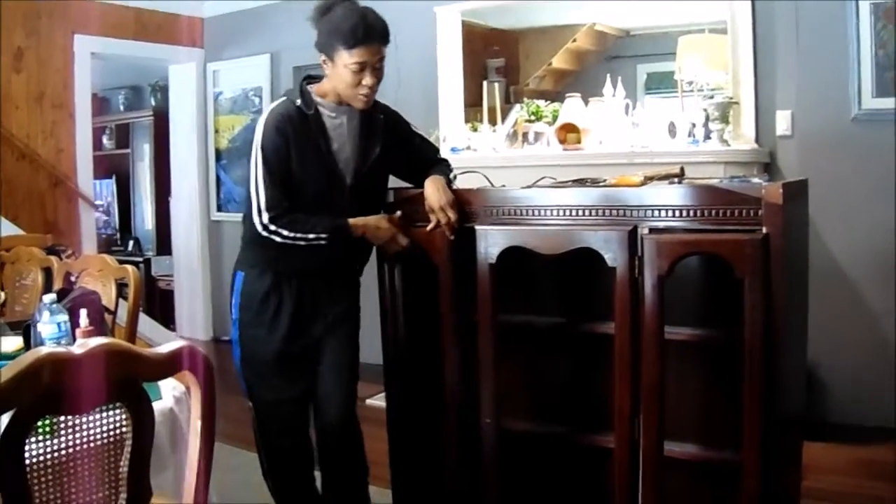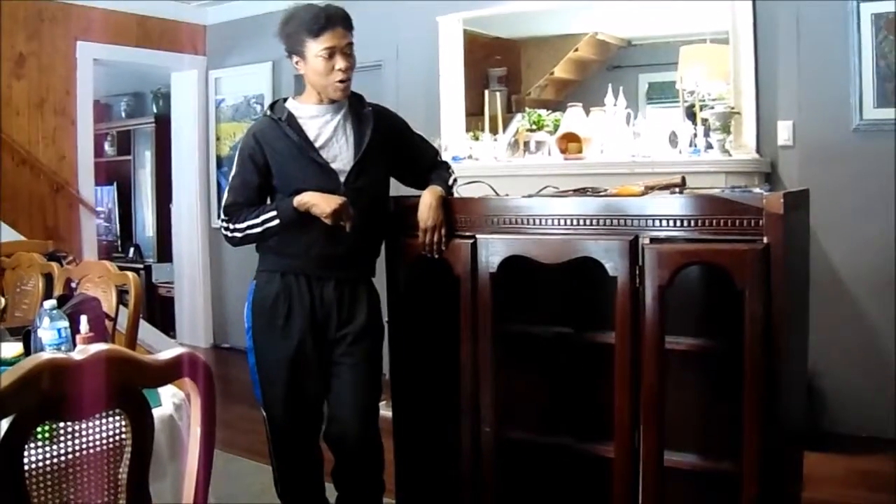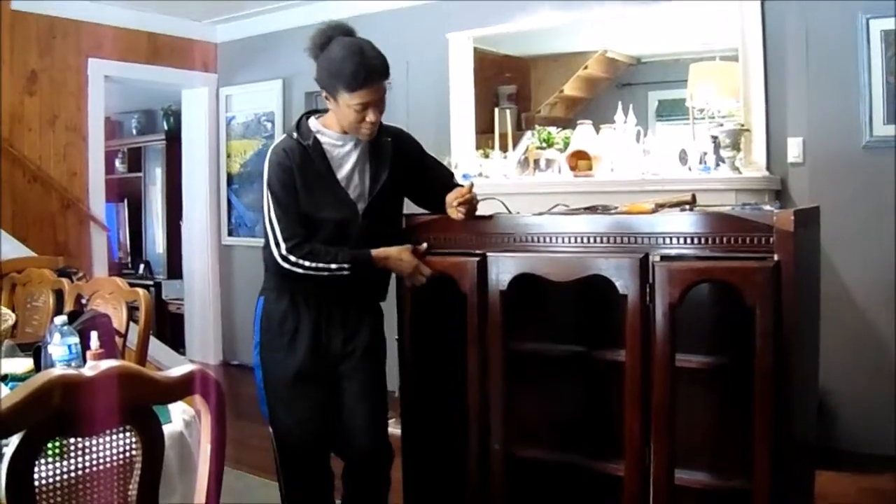I'm on a mission to rejig my cabinet here and I just thought I'd take you on the mission with me. I'm still renovating my home and I am looking at this cabinet — the high gloss finish is just too much for my farmhouse aesthetic that I'm going for.